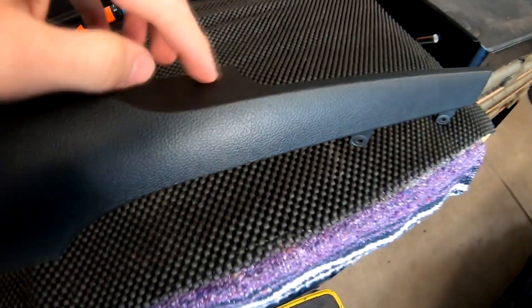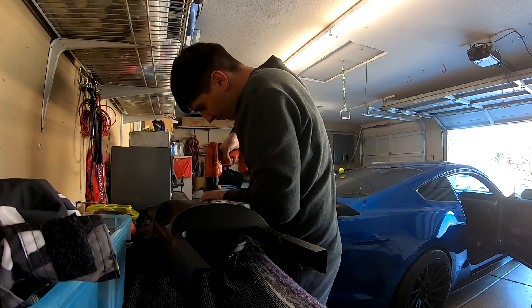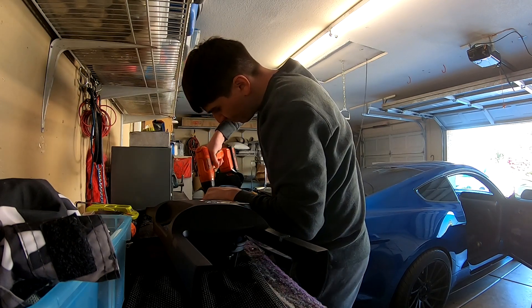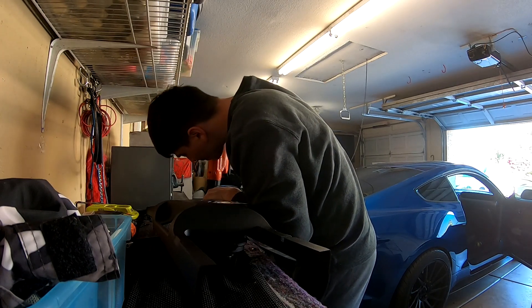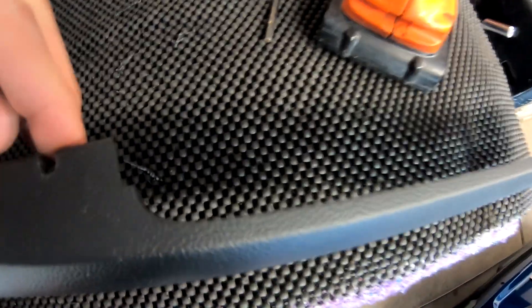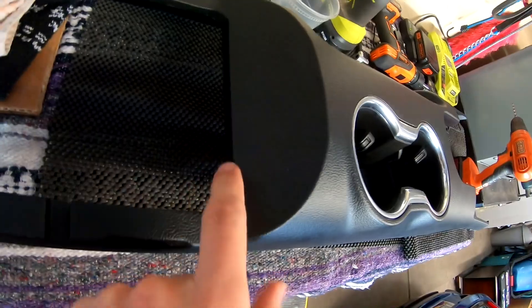I'm going to make a little mark right here and then a little mark right here, and then start cutting — should be good to go. Making a little hole like that and it should fit no problem. I just have to kind of clean it up, but yeah, this is done. Now I just need to do the other side over here.